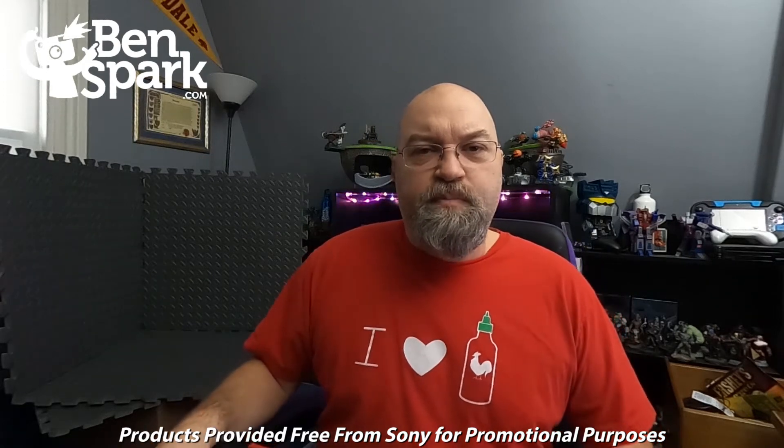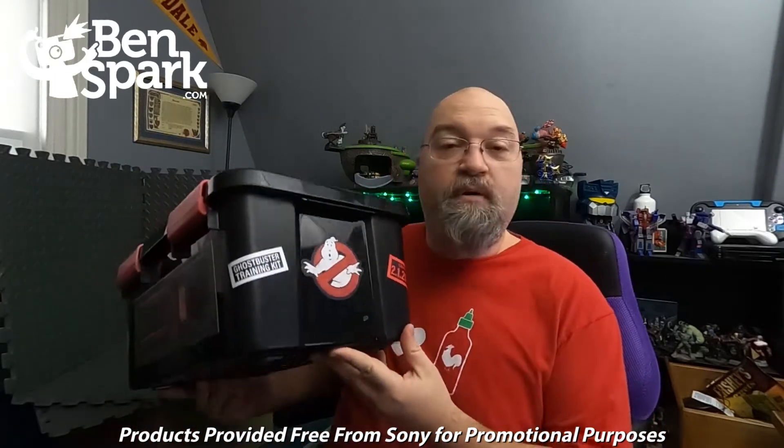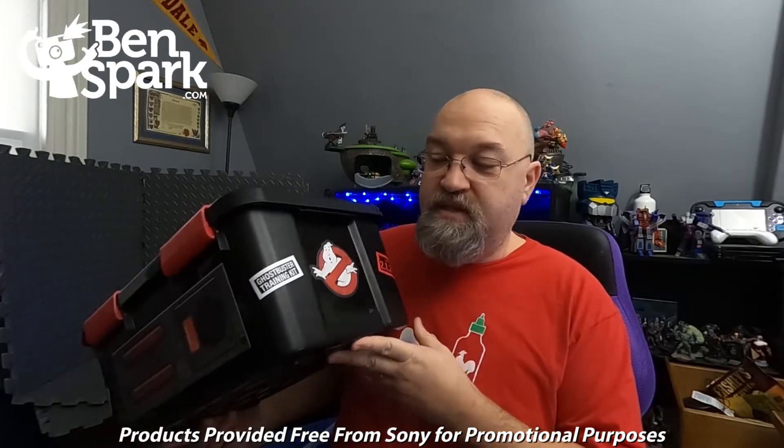Hey, it's Drew Bennett from Bed and Spark Family Adventures, back with another video. This time, the fine folks at Sony Pictures sent me this free Ghostbusters in Training Kit to go along with the release of Ghostbusters Afterlife. So they sent me this free kit with some neat stuff inside.